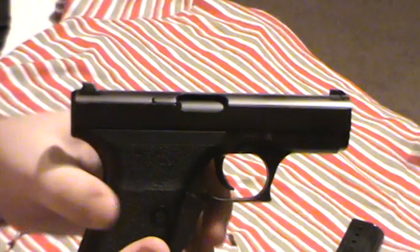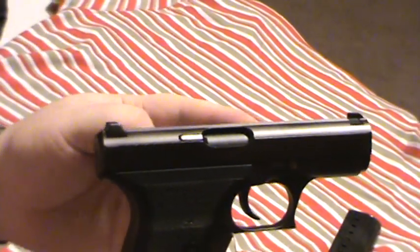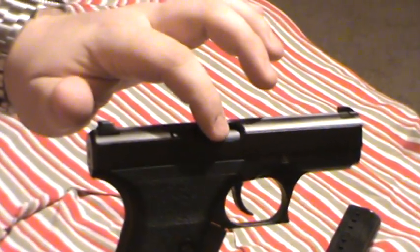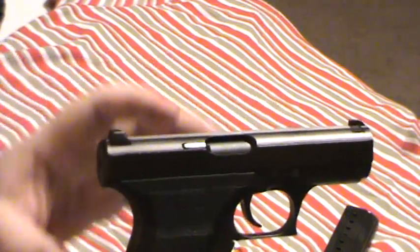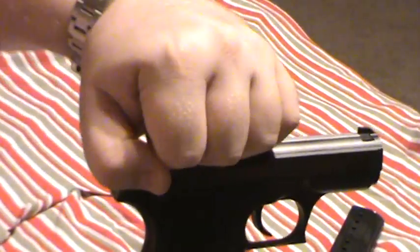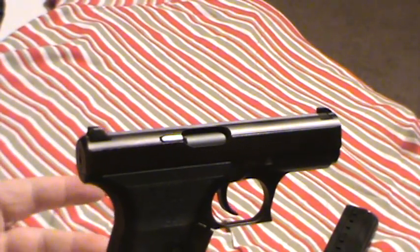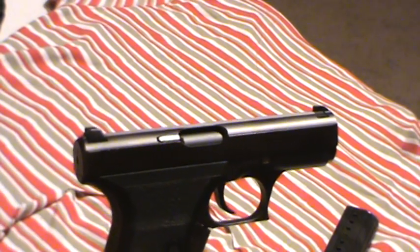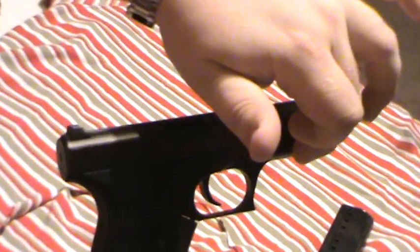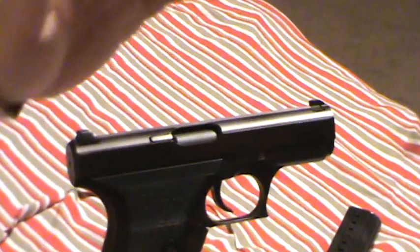First of all, the barrel in here is fixed to the frame. This barrel never moves at all — there are no barrel lugs. The frame and the barrel are one piece; steel comes up from the frame and has the barrel in there. You can't just pull the barrel out. And there's a gas piston down here — I'll talk more about that later — it helps regulate the pressure when the round is fired.